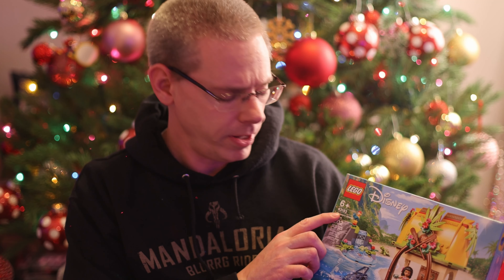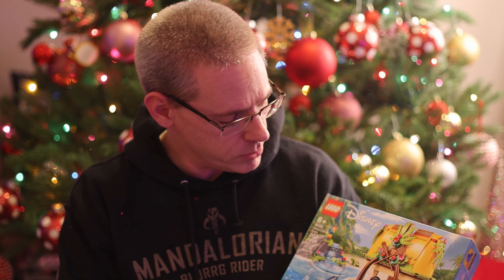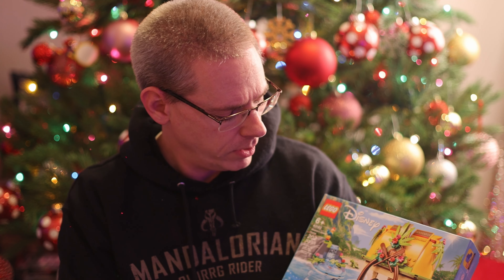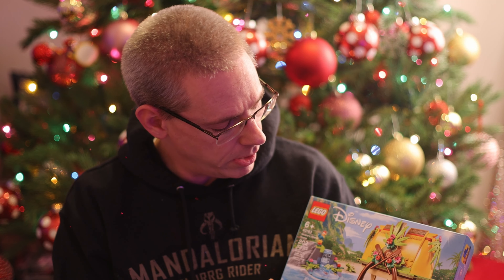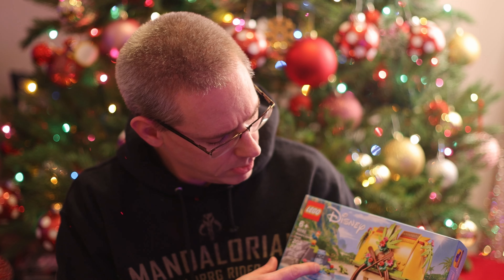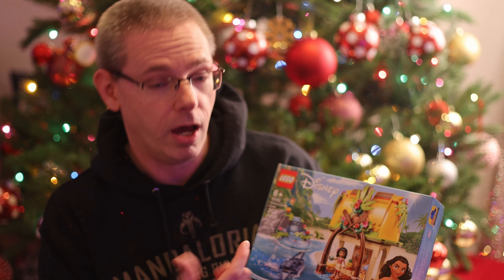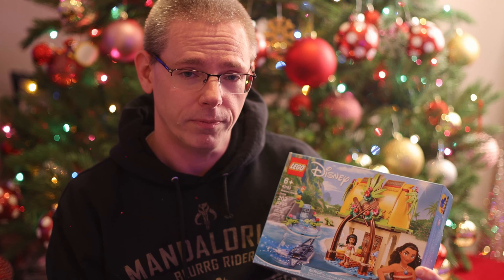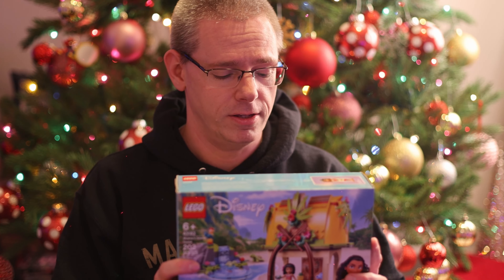This box set is number 43183, it has 202 pieces, and it comes with a microdoll of Moana. You get a stingray, and it looks like you get a couple little turtles on here, and then you also get HeiHei — he's in here, so that's pretty cool.